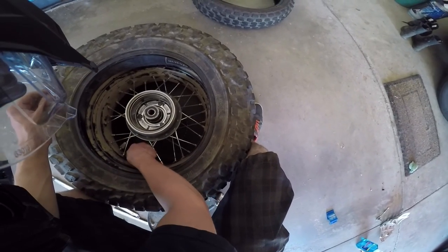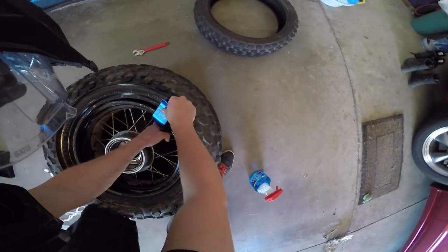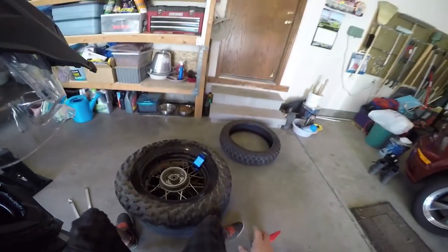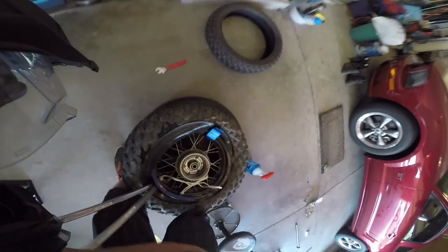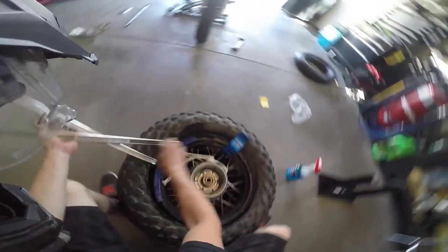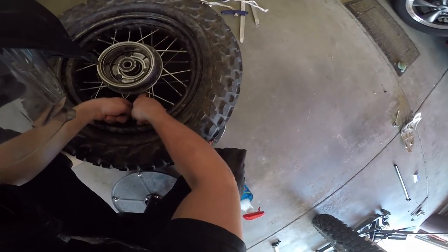Spin the nut on by hand — you don't have to crank it down just yet. I'm going to use some Windex as tire lube. It's just not long enough to fit on my spokes because the tire is so fat. Kind of fold it over like that and just barely stick it in there so you're not going to pinch the tube. There we go — it just popped on.